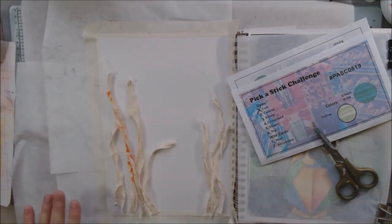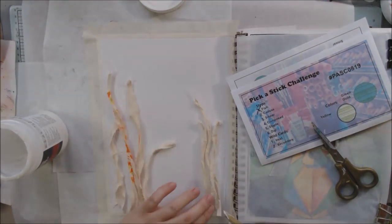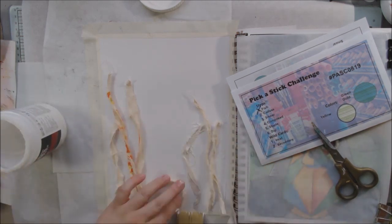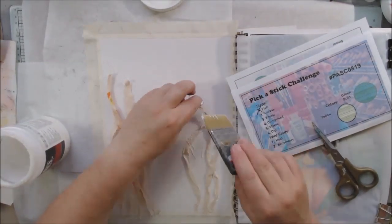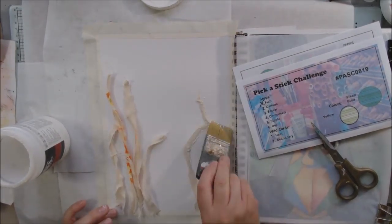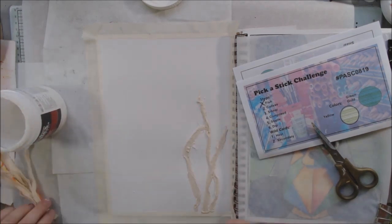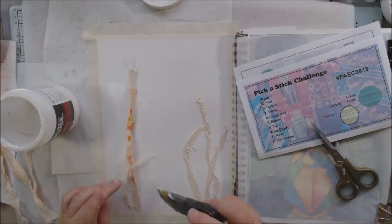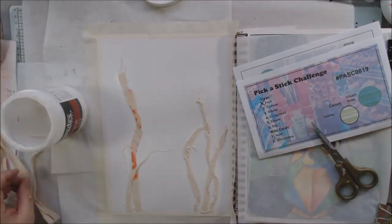I'm using Liquitex matte gel medium — the thick medium, not the liquidy stuff — to glue the canvas strips down and seal them to the page. The page hasn't been treated yet; it's just plain watercolor paper. I put masking around it for a white edge at the end. The book is getting really fat and couldn't lay flat, so I opened it up and put a piece of deli paper taped down with washi tape over last month's page to protect it in case things get messy.